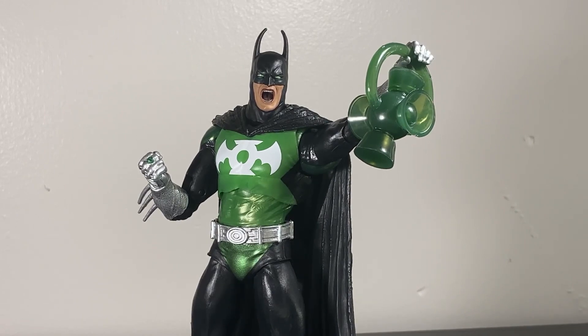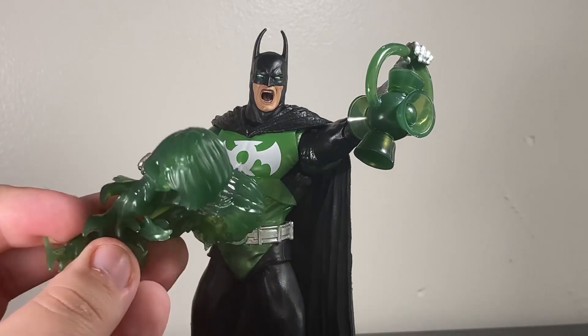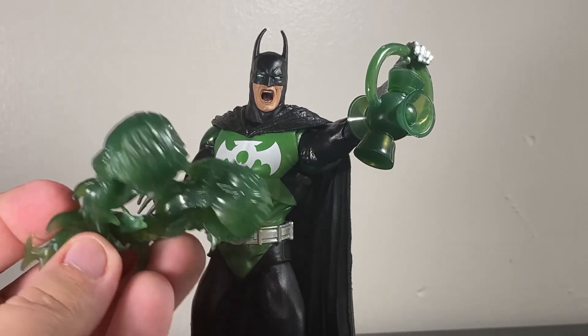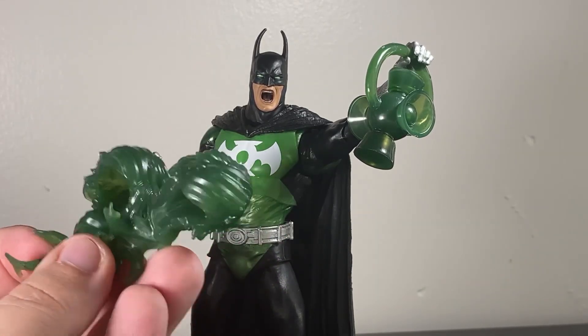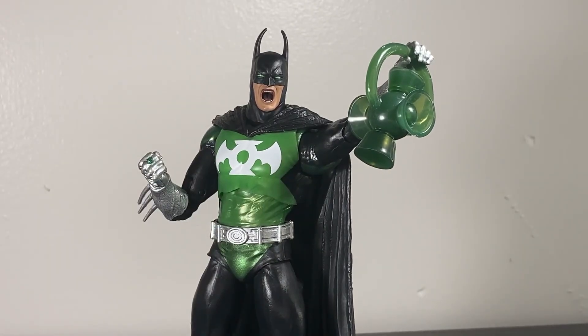He does get a few good accessories. He comes with a lantern, which is really good — I have a pet peeve whenever Green Lanterns don't come with that. He also comes with two fireball Green Lantern construct effects; we saw one of these with Parallax before, but now you have two and can put them on both fists.